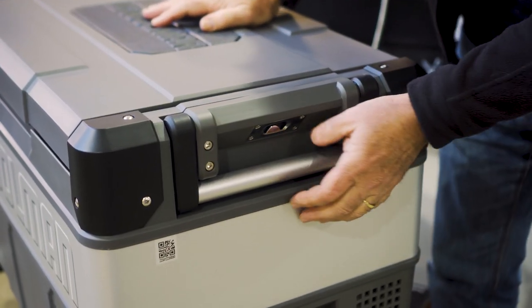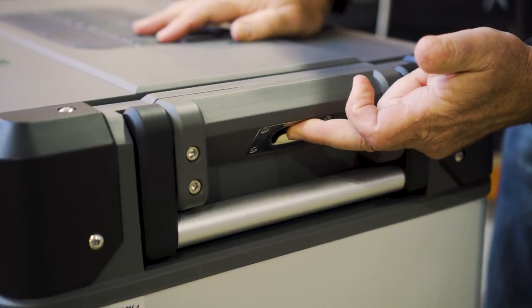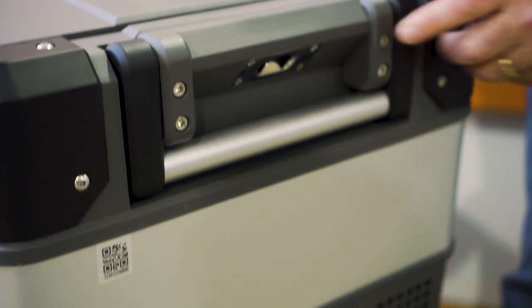On this end, we've got a stainless steel handle for carrying, same as the other end. And underneath here is that little bottle opener — quite a handy little thing. One on both ends as well.